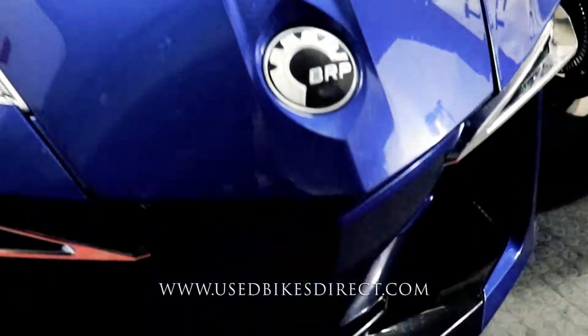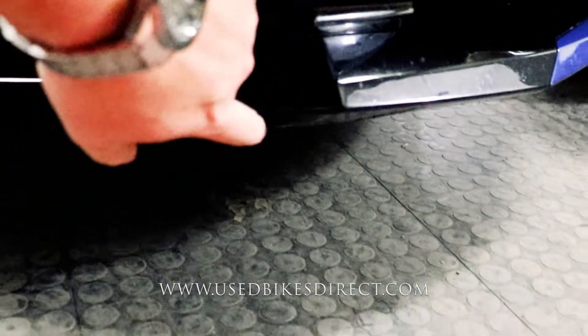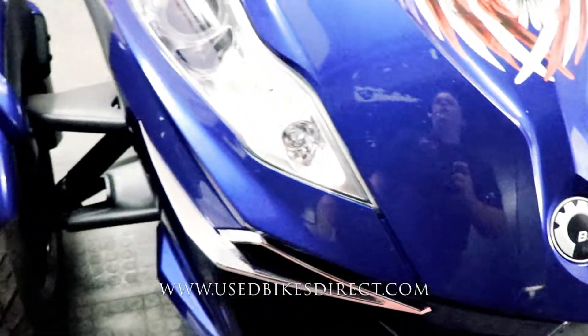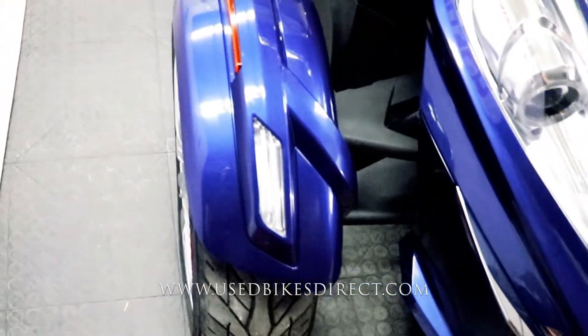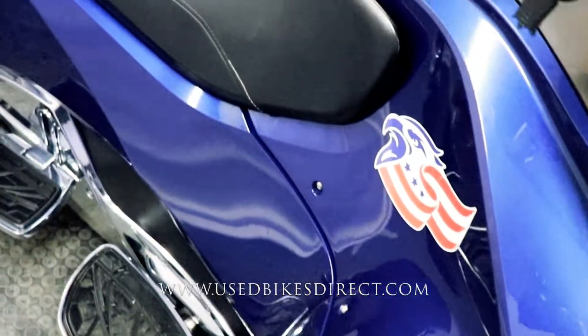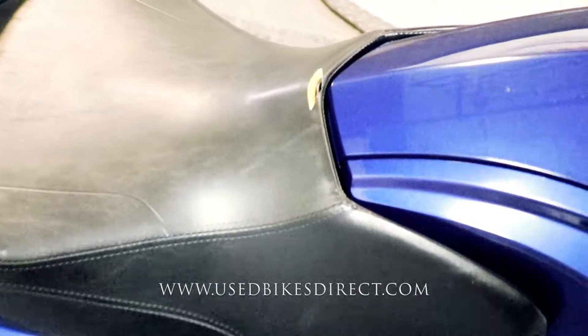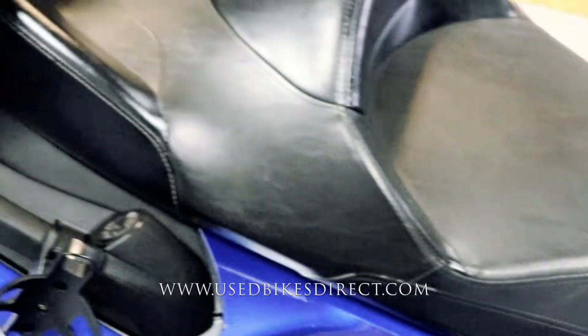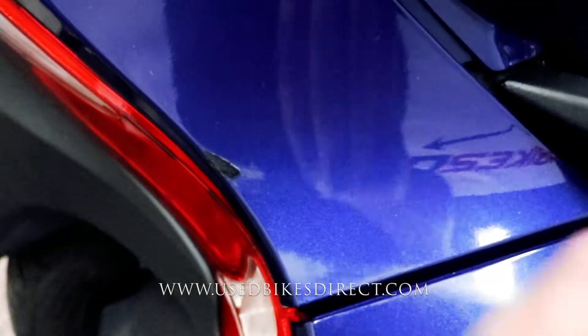Other than a couple of light scuffs and scratches — just like all the way up front right underneath — it is in beautiful condition. This is the semi-automatic version, so you just have those buttons you press for your up shifts, down shifts, and reverse. We'll point out right on the top of the seat, there's a little tear there. And as we come around to the rear, there's a little chip right there in the plastic.